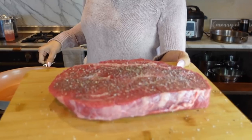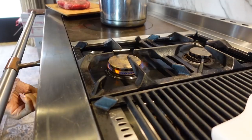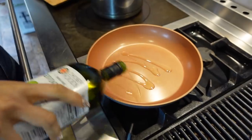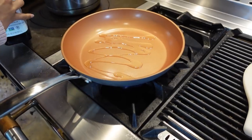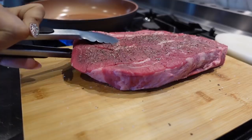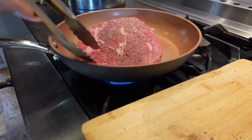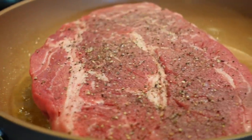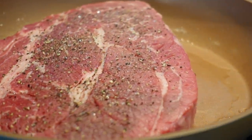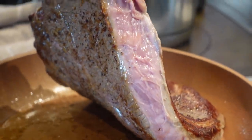Let's go to the stove and we are going to brown this. I'm just going to drizzle a tiny bit of avocado oil — you actually don't need it, but I'm using a little bit so it gets a nice crisp on it. Just know that we're not actually cooking the meat; we are just browning it on both sides.